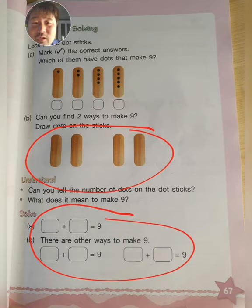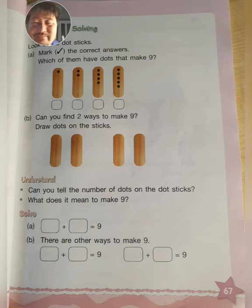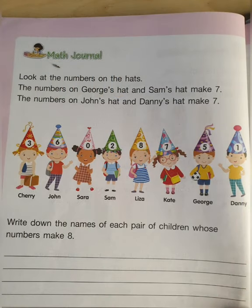Good job. Next, turn to page 68. I will see you on page 68 in just a second. And now I am also on page 68, same as you. So now, math journal.